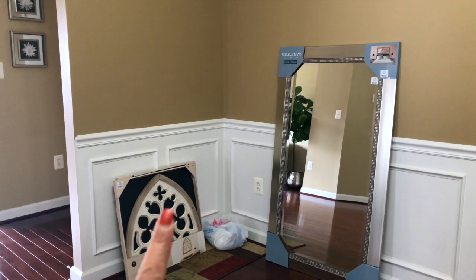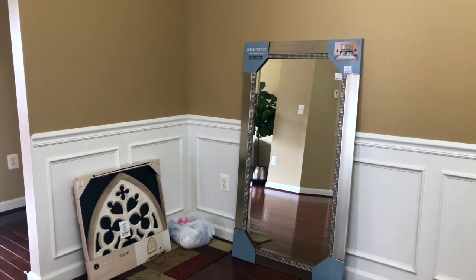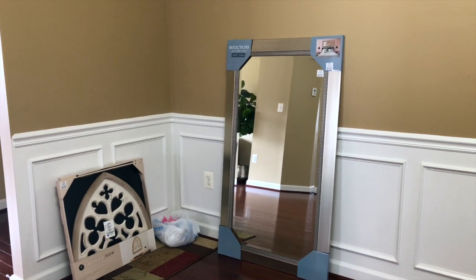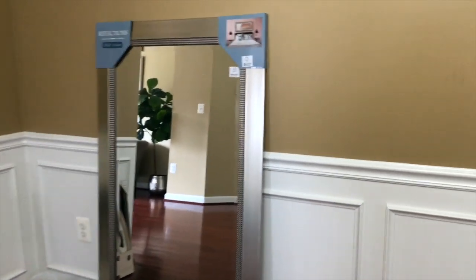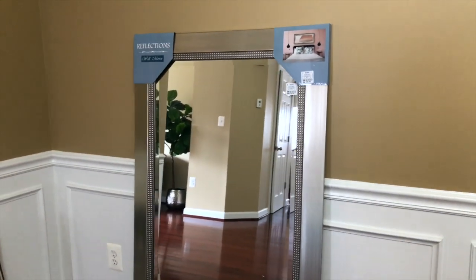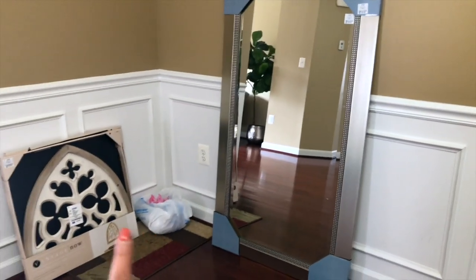A few vlogs back I shared that I got this mirror from Ross. I always wanted a mirror like this because I like to take outfit-of-the-day pictures. When I saw this I thought it was perfect — the finishing is dull silver and it goes perfectly with my decoration. I'm not going to hang it anywhere because it is very heavy, but it will probably go in that corner.